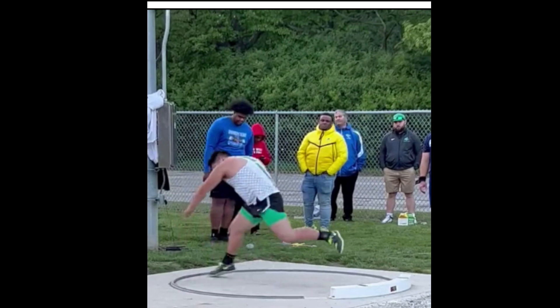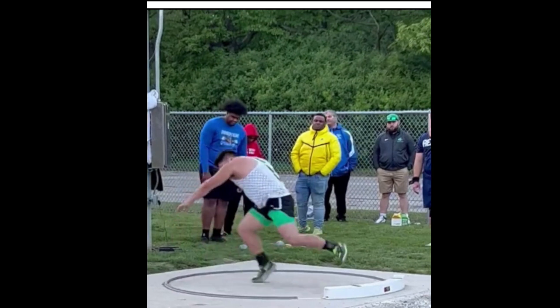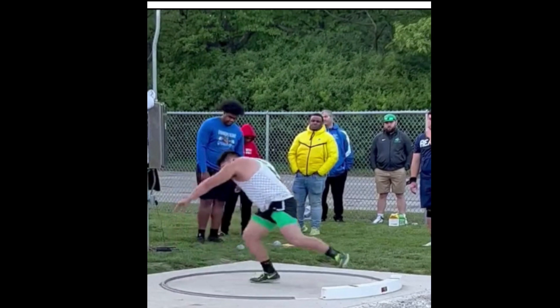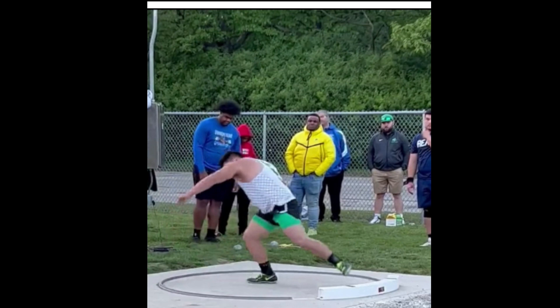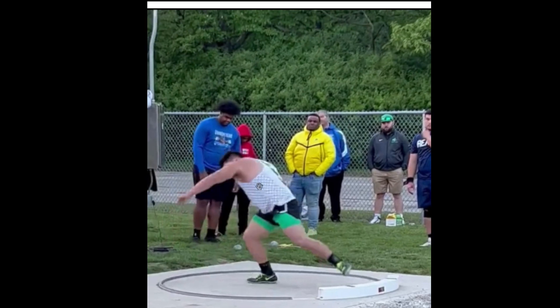He's pulling that right foot in real fast, almost to the middle of the circle — not quite. The right heel drops down, shoulders are still back, left arm is still back for counterbalance. Let's see how the left foot lands, because you want to see that knee and that hip open up as that left foot lands.